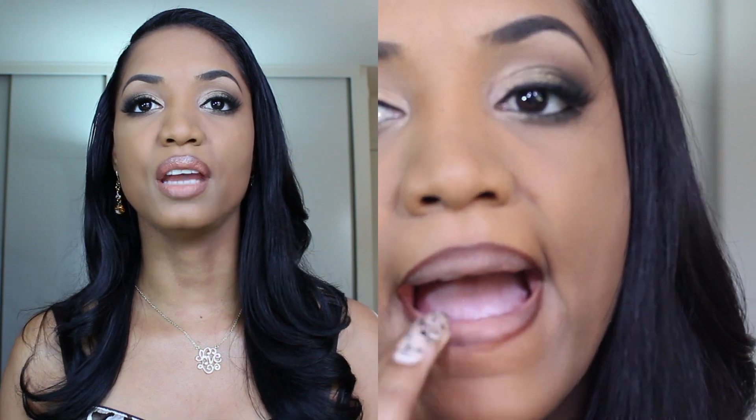I'm just going to outline the edges so I get a nice ombre effect when I apply my nude lipstick. Once I outline my lips I'm going to take my finger and blend out the edges so we get a nice gradual fade instead of a harsh line. This is going to help blend in with the actual nude lipstick once we go ahead and apply it.